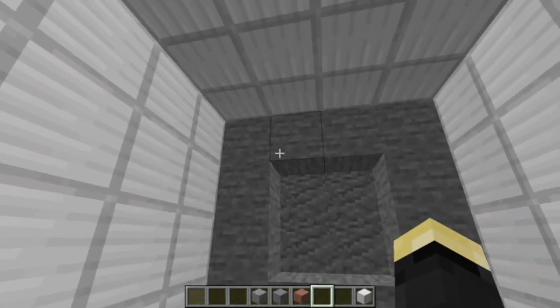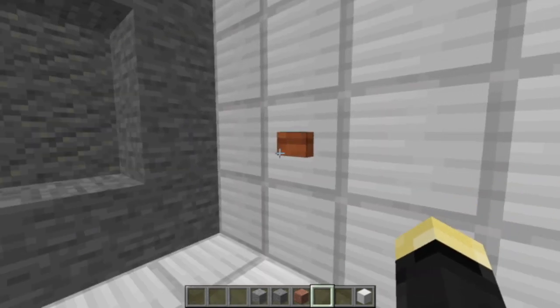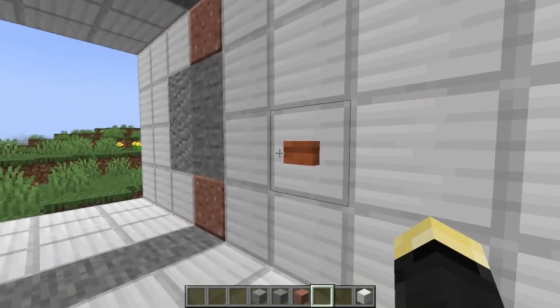This looks like a normal four-by-four door with an indentation — I have it on best authority that these are sometimes referred to as vault doors. But anyways, if you open it, you'll see the opening and closing sequence is a bit... eccentric.